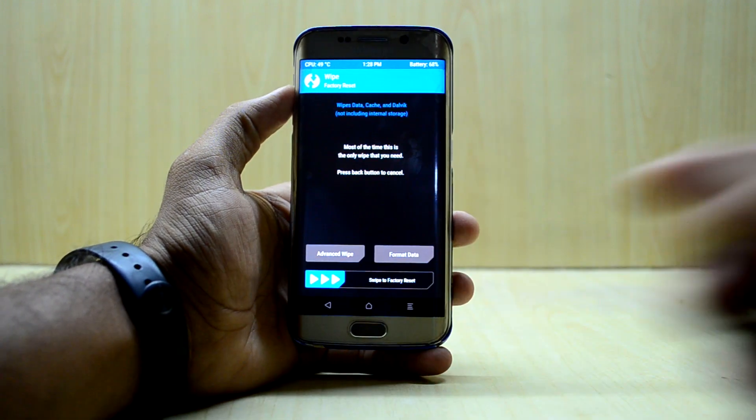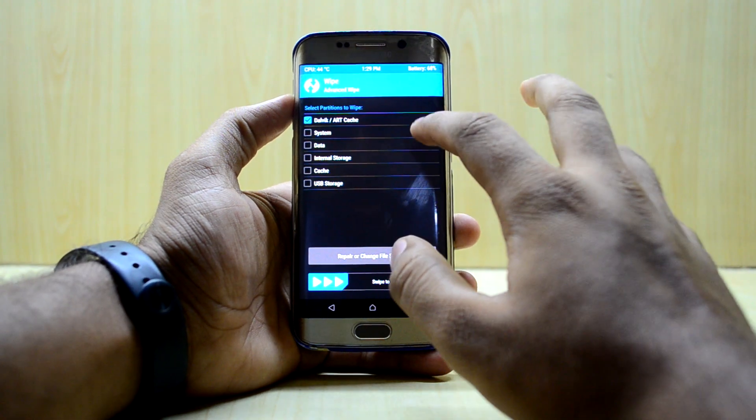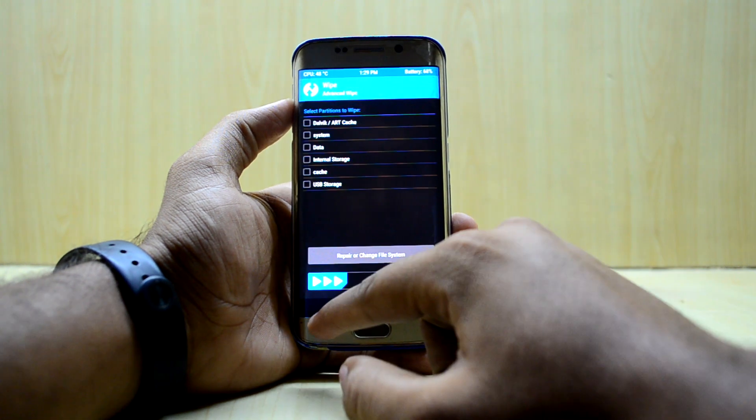Now we're gonna go into Advanced Wipe and we're gonna select Dalvik, cache, system, data, and cache, and we're gonna swipe to wipe.